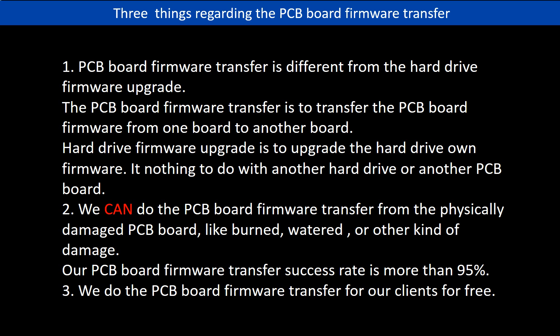Regarding the hard drive PCB board firmware transfer, we have three things to mention. First, PCB board firmware transfer is different from the hard drive firmware upgrade. The firmware transfer moves firmware from one board to another board, while the hard drive firmware upgrade upgrades the hard drive's own firmware — it has nothing to do with another hard drive or PCB board. Second, we can do the PCB board firmware transfer even from a physically damaged PCB board, like burned, watered, or other damage. Our success rate is more than 95%. Third, we do the PCB board firmware transfer for our clients for free.